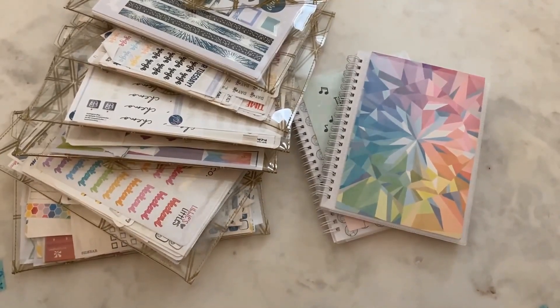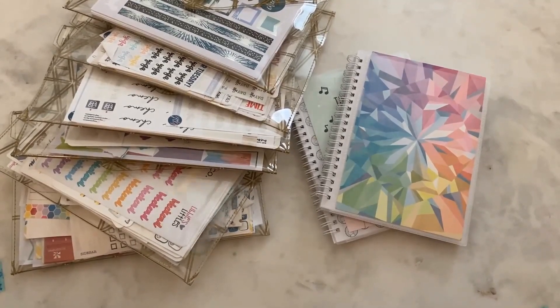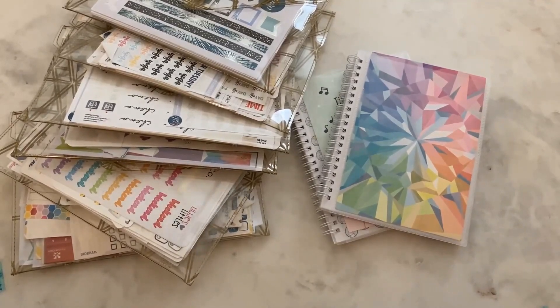Hey friends, welcome back to my channel. My name is Kayden and today I have another planner video for you. Today I'm going to be showing you how I store and organize all of my stickers that I use in my planners.